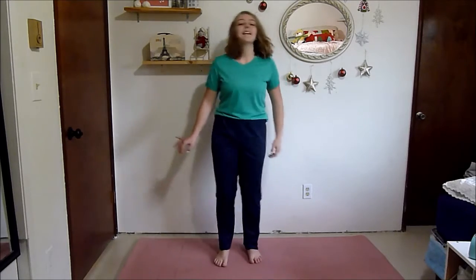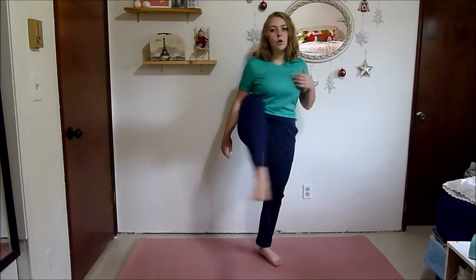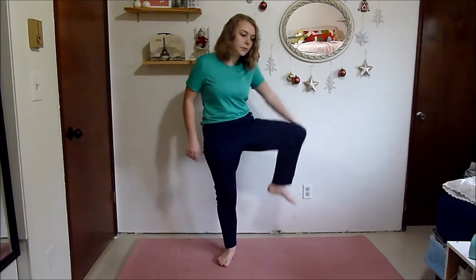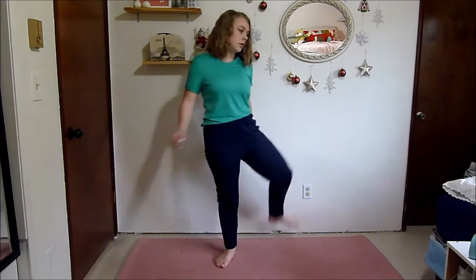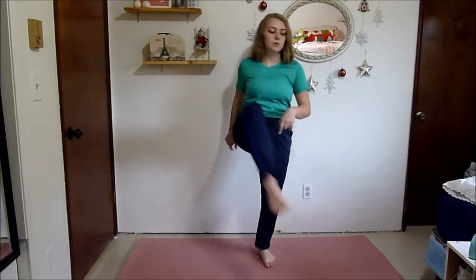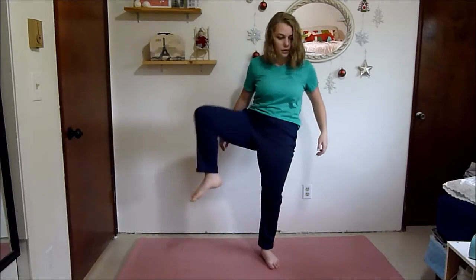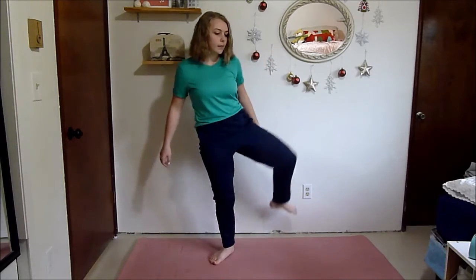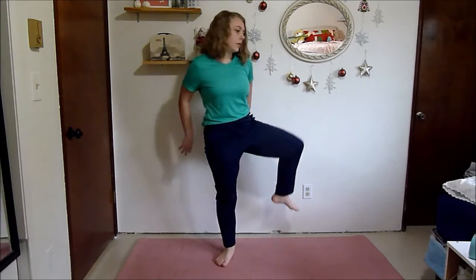Now shake out your feet a bit. Next we're just going to do some knee circles — bring your knee up and around. This one's really good to open up your hips, especially before really stretching them. It's like a good warmup move to loosen up your hips before a workout.